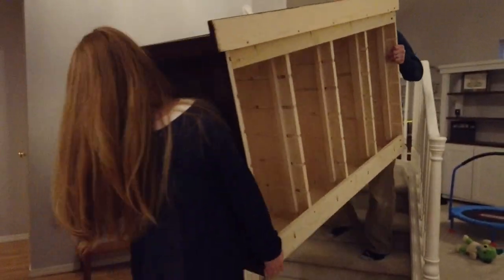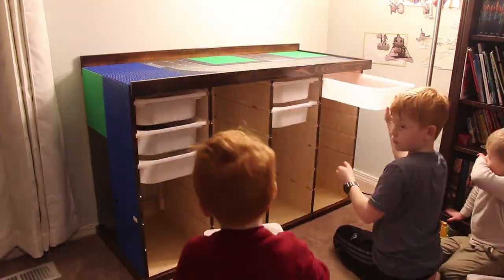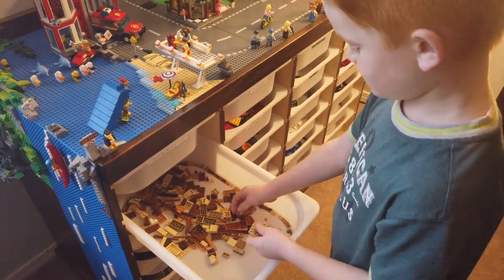The last step was to bring it into the boys' room and load it up. This took some careful maneuvering, but once we got it in place, it fit perfectly. The builds on this table are always evolving over time but are a lot of fun to work on together.